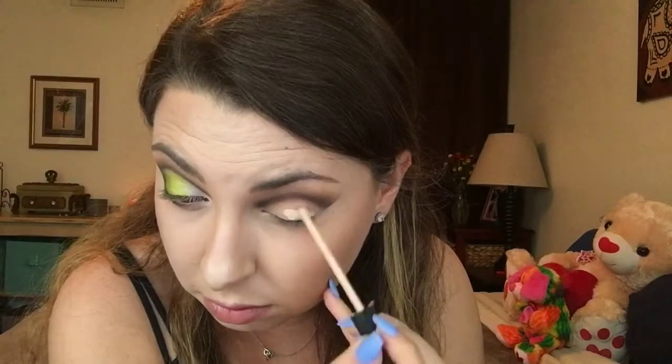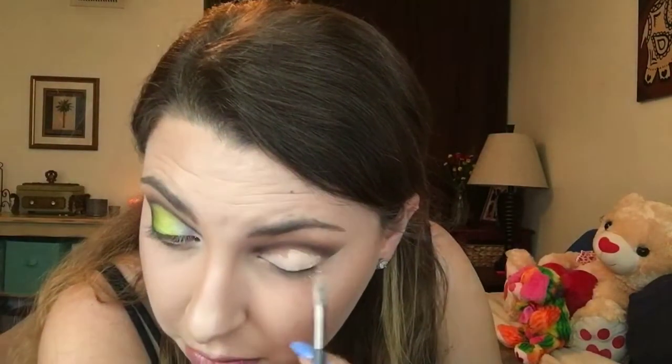After removing the tape, I will be using my Fit Me concealer to create the cut crease. And I've already done one eye for you this time so you don't have to watch it twice.